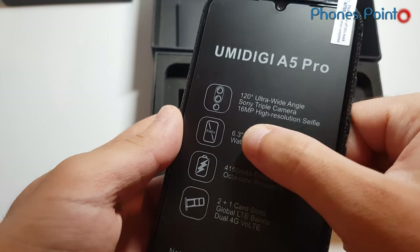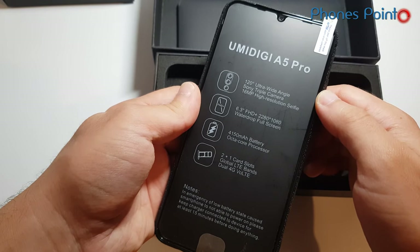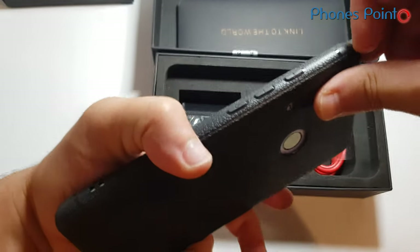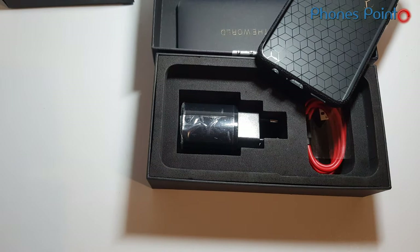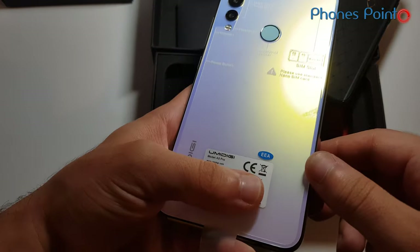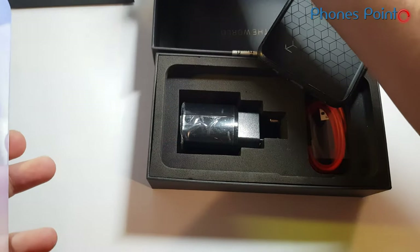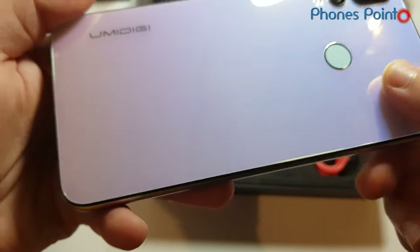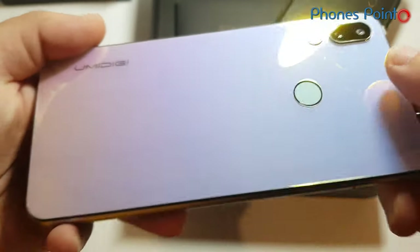There is a 120-degree ultra wide angle camera by Sony. What a drop screen design. Volte and 4G on both SIM cards. Here we go — Breathing Crystal. This is the glass on the back, fingerprint scanner, triple camera with a quad LED flash.